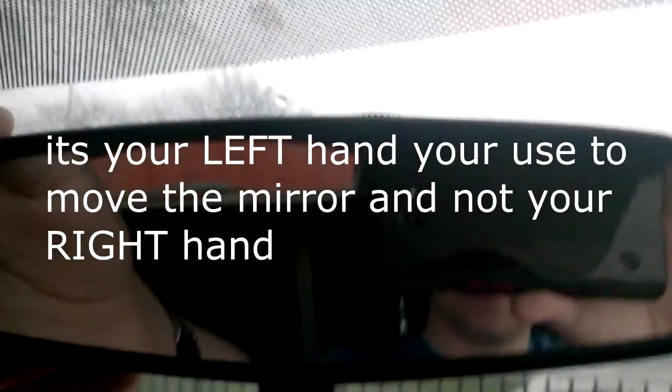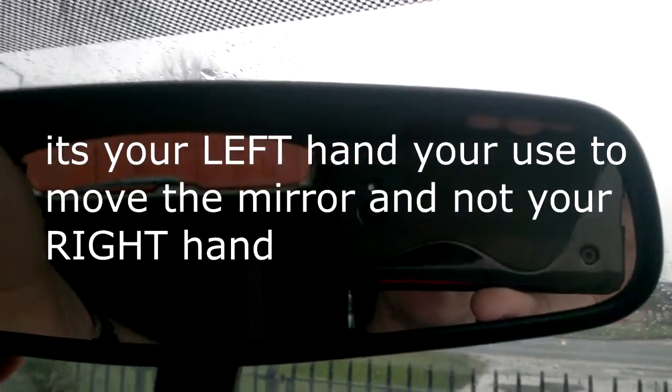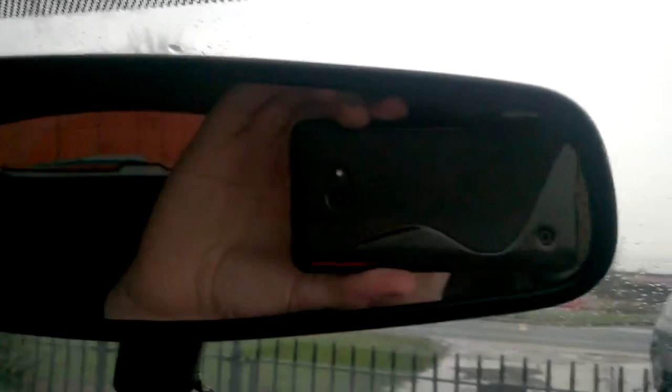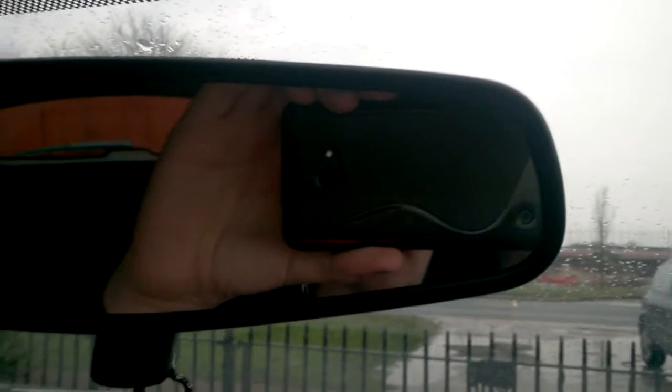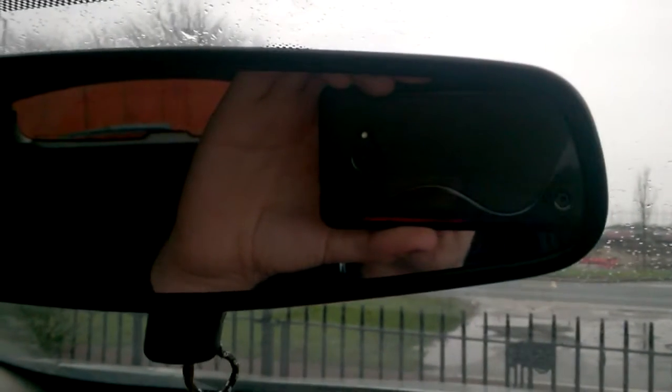And to adjust it, you get your right hand like this and move it like that. You don't use the other hand, because you have to get out of your seat, you're leaning slightly forward out of your seat, and then when you sit back, it's going to be off again.